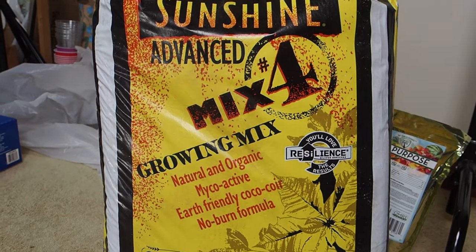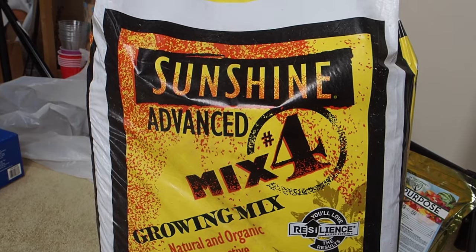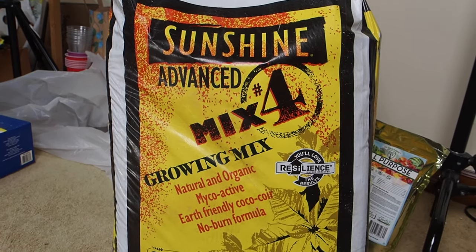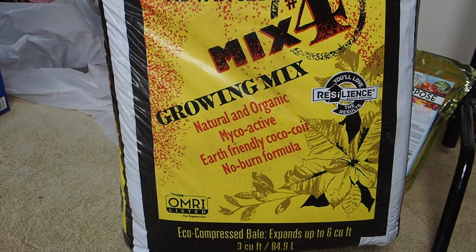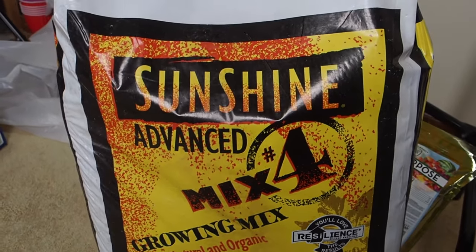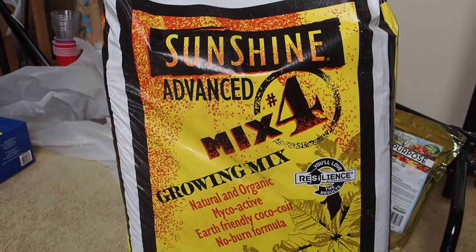Here's a look at the potting soil I'm using for the first time this year. This is the Sunshine Advanced mix number four — the organic version. They've also got a non-organic that's a lot cheaper but I decided to go organic since I try to be as organic as possible. I got it from Home Depot online with free shipping — it took about a week to get here. It includes mycorrhiza, coco coir, and has a no-burn formula, so it probably has a little bit of fertilizer. It has quite a bit of perlite which is good for drainage. If you've used both ProMix and Sunshine, let me know which one you liked better in the comments.